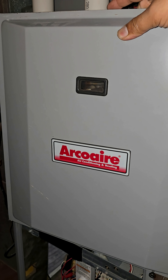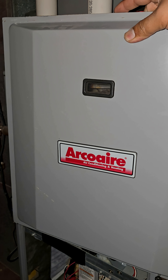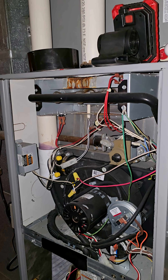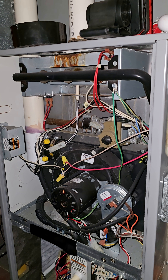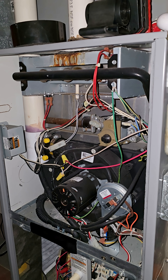Knowing this could save you hundreds of dollars. This is my Arco Air 2-stage 90% forced air natural gas furnace that heats my home, and it was having a very weird problem.